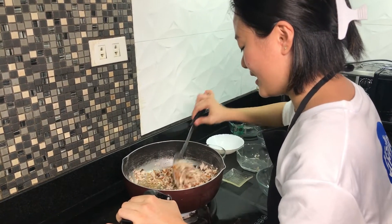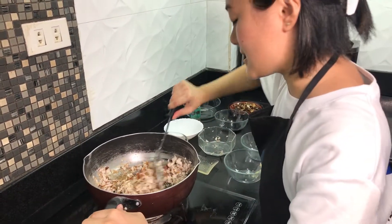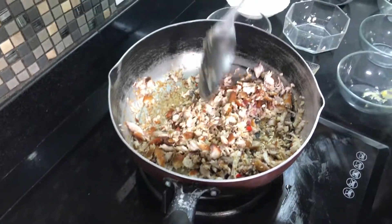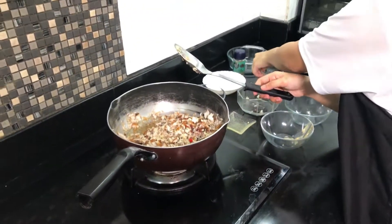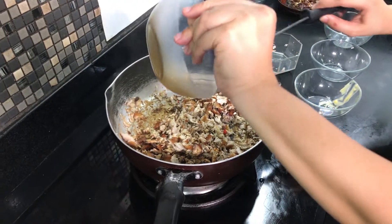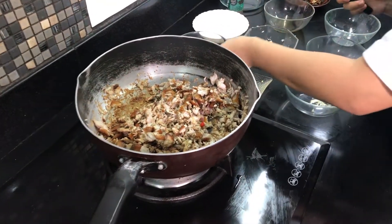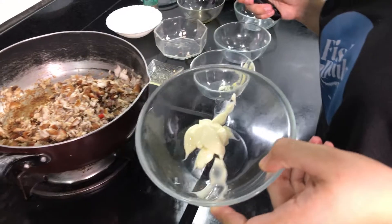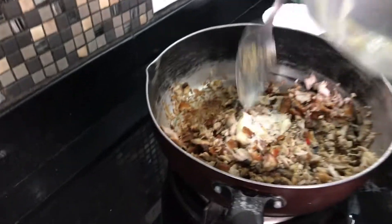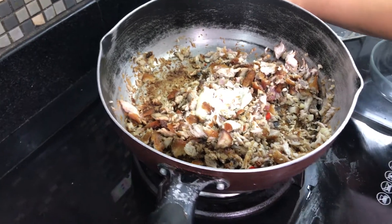I hope this will turn out so good. Let's put the soy sauce — I think this is about one tablespoon. And the next one is one half tablespoon of mayonnaise. Mix it again.